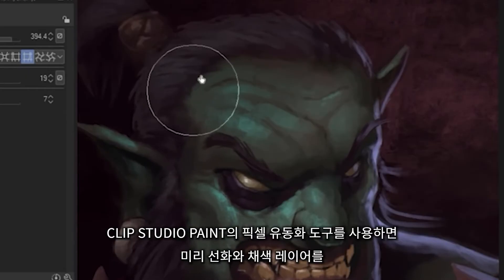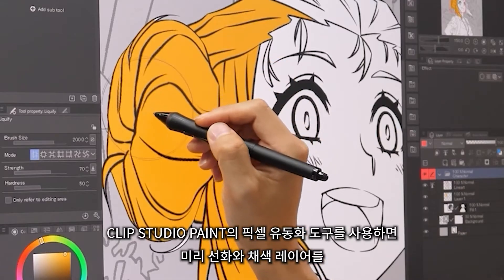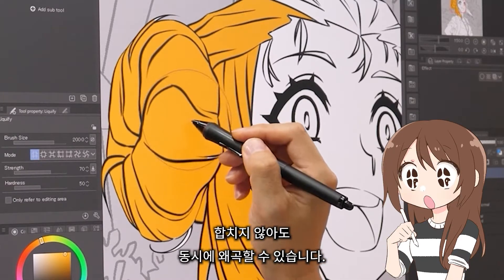With Clip Studio's liquify tool, you can distort both the line art and the color layers at the same time without having to merge them beforehand.